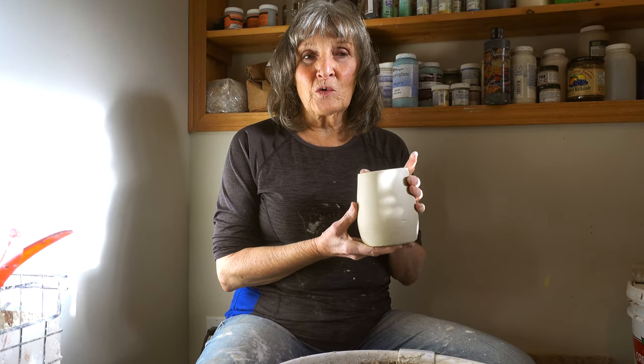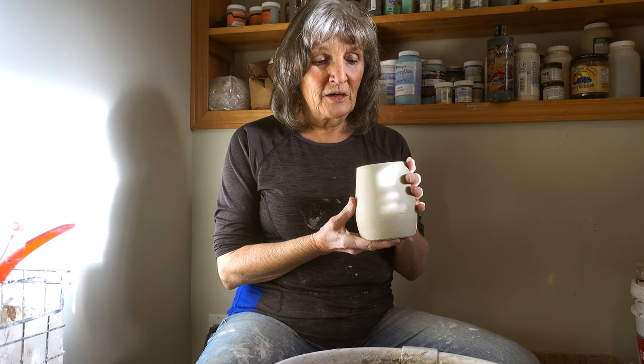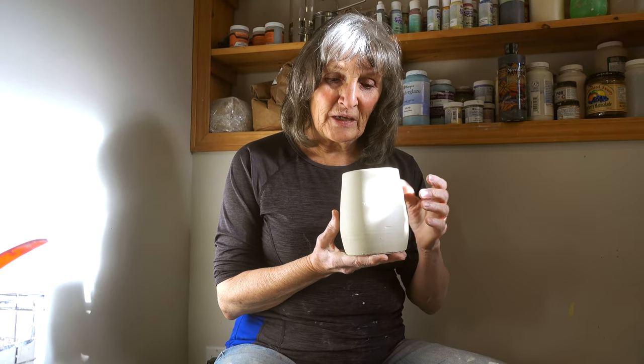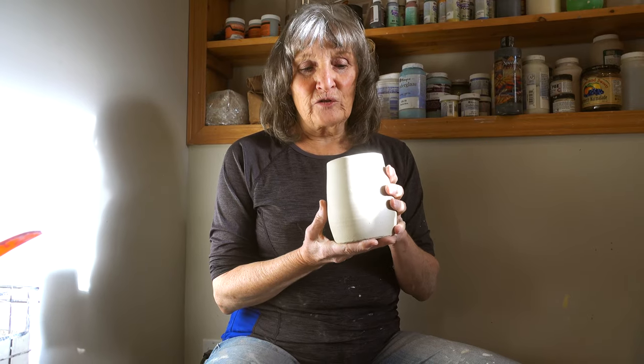Hi, Laura here from Mountain Mud Pottery. I am going to do a continuation of the last video which was on making a mug. So today I'm going to show you how to trim a mug and how to put a handle on a mug. I've shown you how to fold the handles already, so I will show you that after I trim the mug.